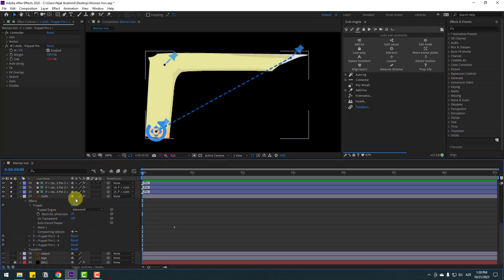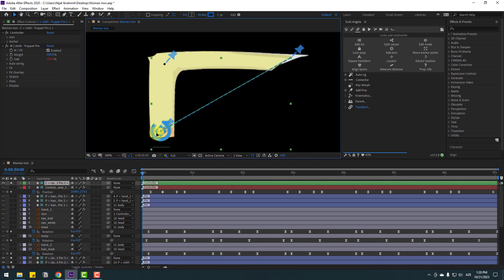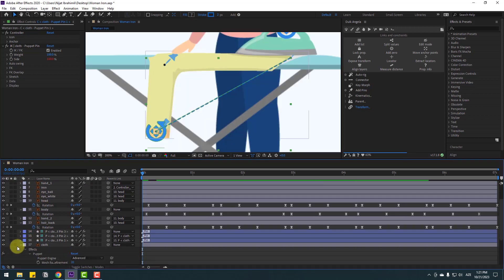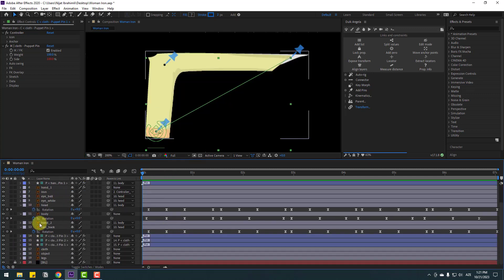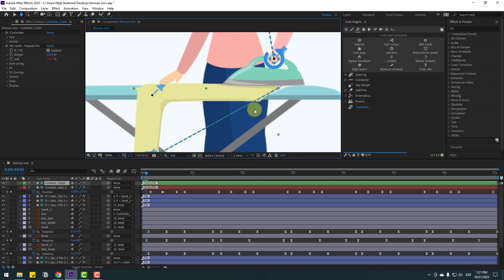Select the controller. We can animate this close layer. Un-solo these layers. Nice — select this controller, change name to 'Controller Close'. Let's check the timing.